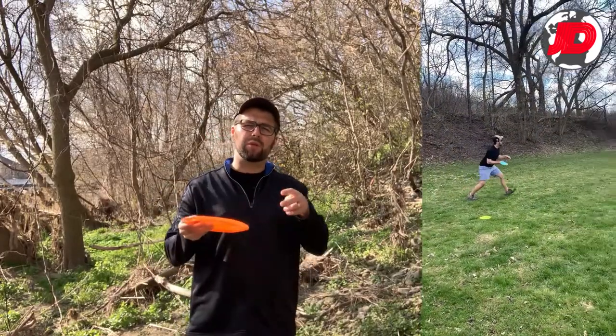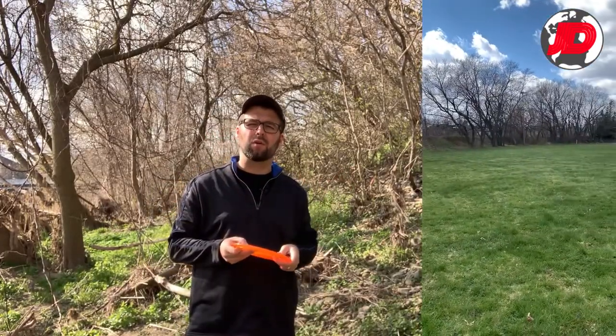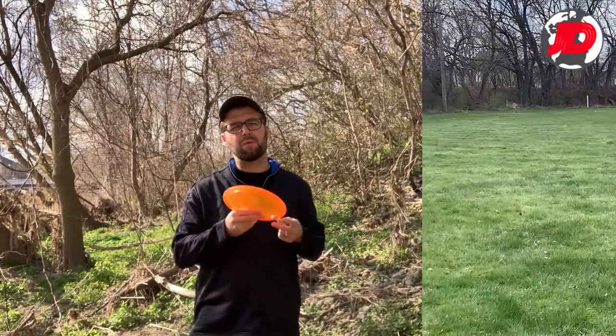The sidearm is really useful to learn. With the backhand you really control the center to the left side of the course, and when you get the sidearm you then control the center to the right side of the course. So it can be really handy in saving strokes and using the shot that's required for the specific hole.